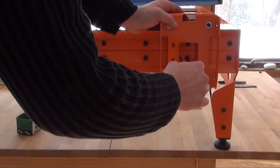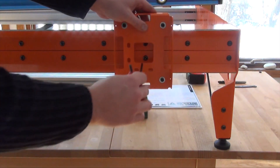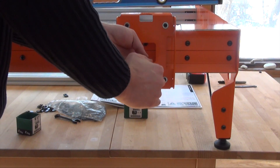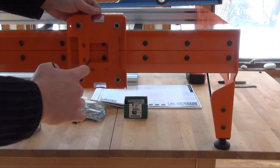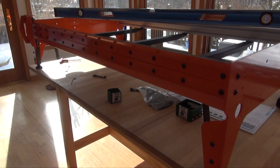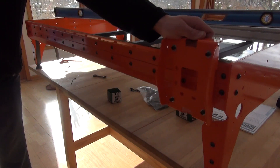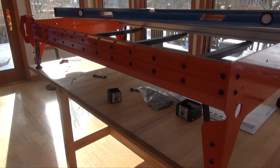With the carriage mounted on the rail, fasten the lower rail through the carriage, setting the width. This movement should be consistent — adjust if necessary, and repeat for the other side.